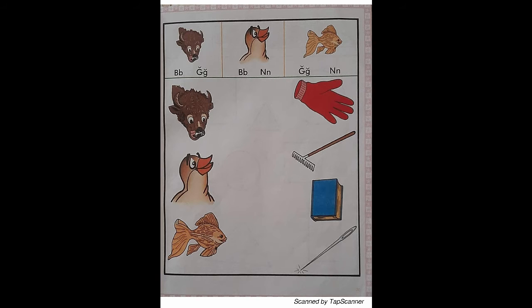Page 30. Letter sound review. Over the green line. Listen carefully. Put your finger on the picture of the buffalo that is over the green line. Say, buffalo reads B, B, B. With your red marker, draw a line from the buffalo to the B sound letters.